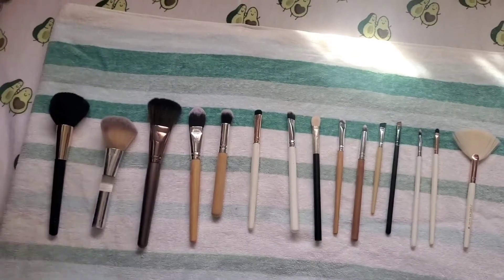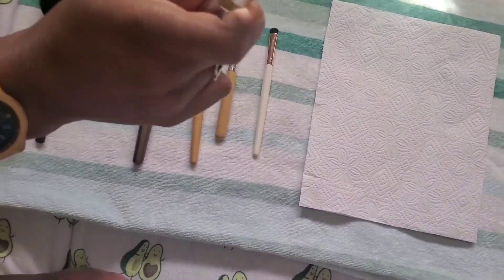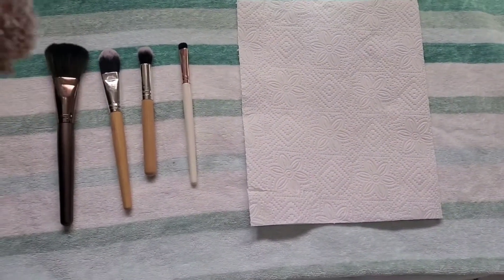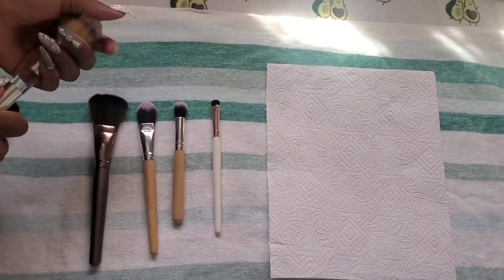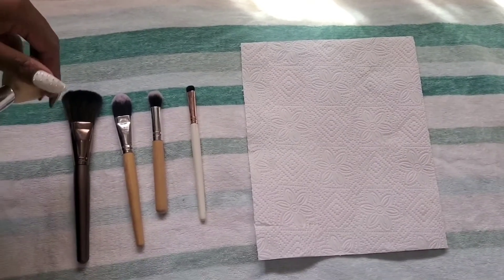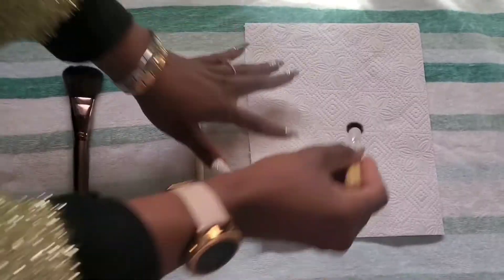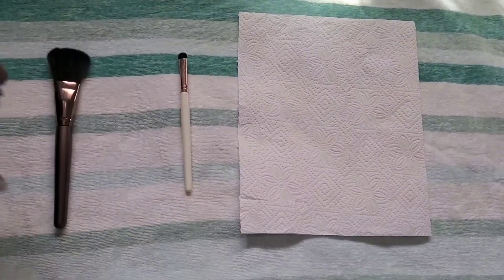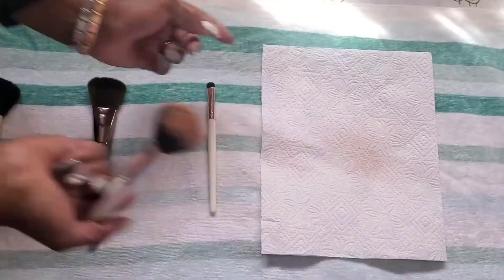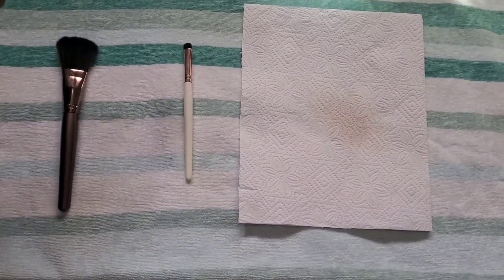Here's how you check: take a clean piece of tissue, then take the same brush you washed and wipe it on the tissue. If your brush is clean, it will leave nothing on the tissue. If it's not clean, it's going to leave some product on the tissue. This is also a great way to check when a makeup artist is going to use brushes on your face - just ask them to wipe it on a tissue so you can see.